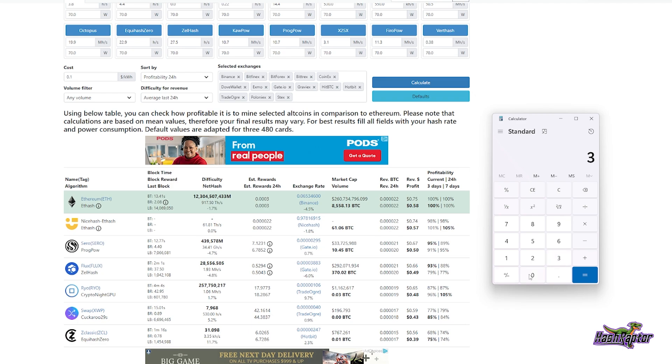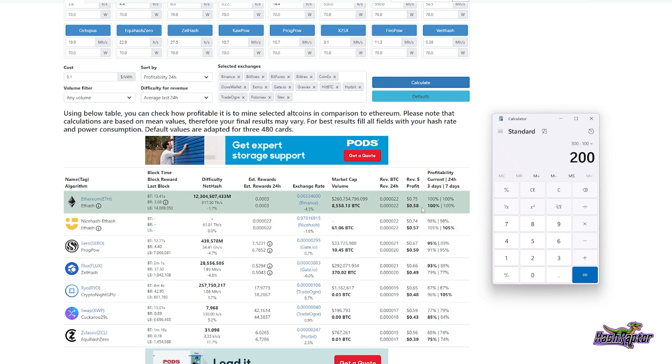Now let's look at a worst-case scenario. Say I paid $300, only able to sell it for $100 a year from now — that's $200 remaining. And let's say the price of Ethereum halves, or Flux or something, and we're only getting $0.25 per day. Dividing $200 by $0.25 gets us out to 800 days.